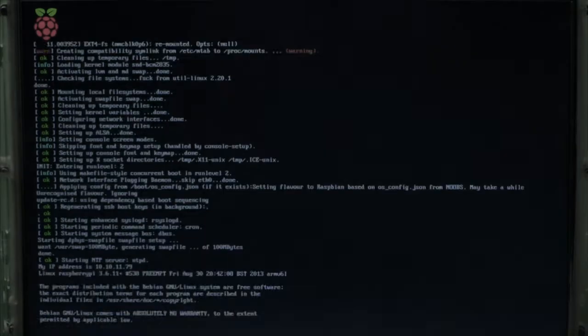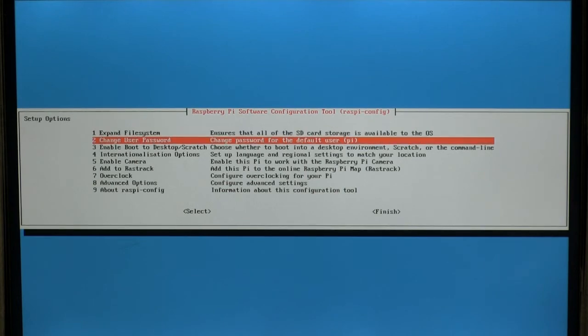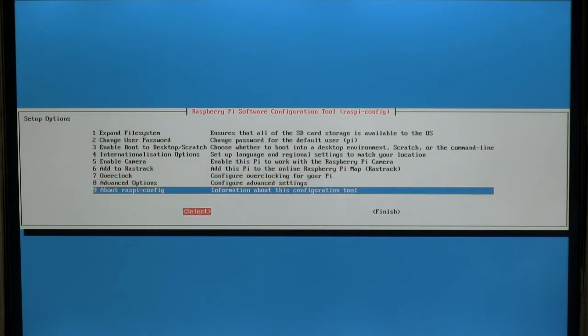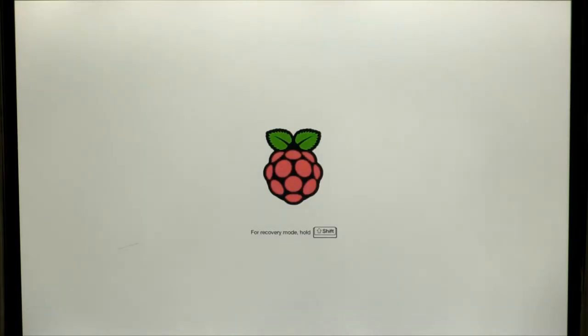At the end of the first reboot, the Raspberry Pi software configuration tool will appear. All defaults are fine, except that we recommend setting the GUI desktop to automatically start up after boot. Upon rebooting a final time, the Raspbian graphical desktop will appear.